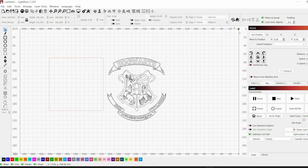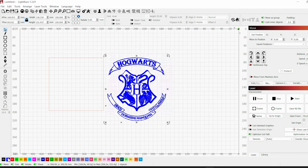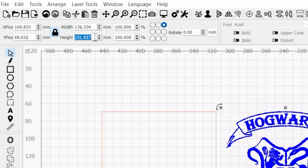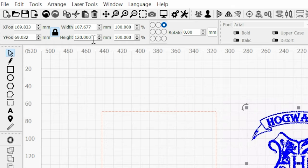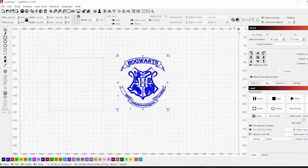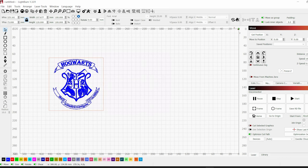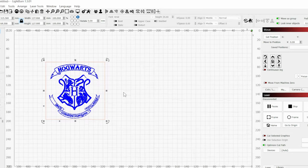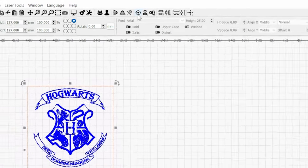Now click the picture you're gonna burn and choose a layer — I'm using blue because it's my favorite color and it's easy to see. Once you do that, go up to the top and look at your dimensions. Change whatever the biggest dimension is — width or height — to fit in your box. Since my box is 127 by 127 millimeters, I'm changing that biggest dimension to 120, so I know the picture will fit inside the box and should center pretty well.